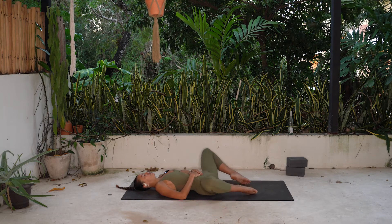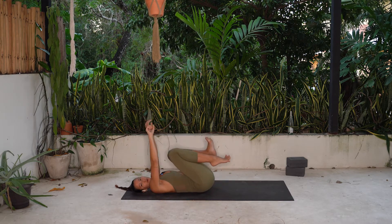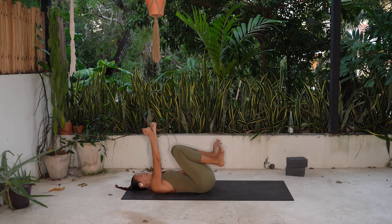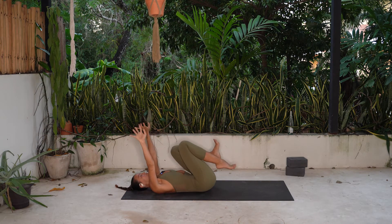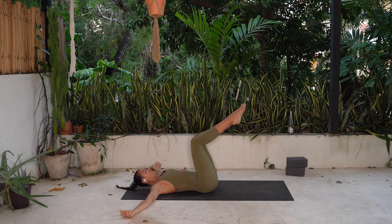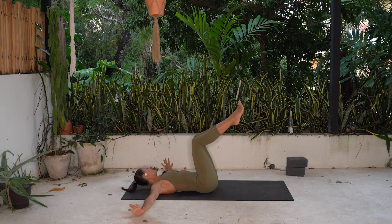When you're ready, hug your knees into your chest, wiggle your toes, roll your ankles. Get into your fingers, your wrists — starting to work out all the kinks. Open up your arms nice and wide. Knees hover over your hips, ankles line up with your knees.